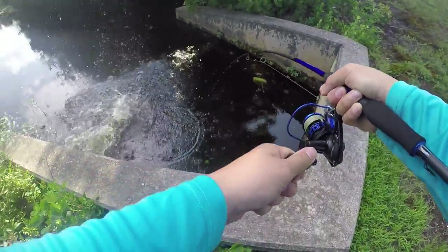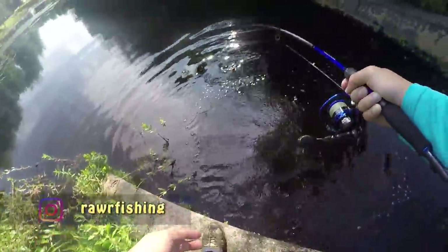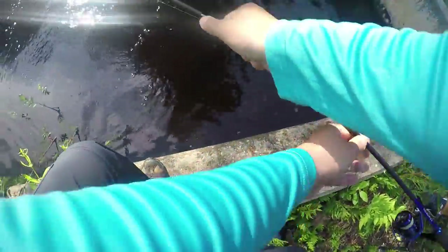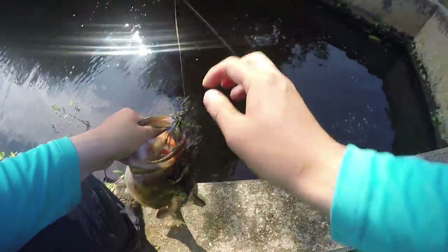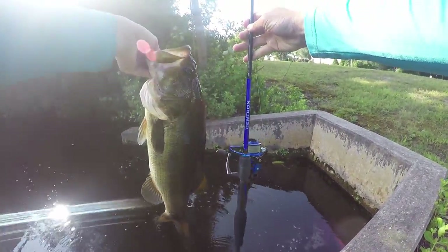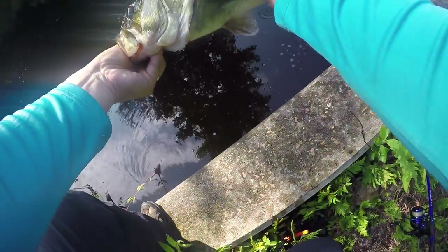Got him! Whoa, he's a chunk! Pipe fishing guys — pipe fishing! It's like this guy's always here. Whoa, look at this rod bend — dude, he is a beast! He actually is a beast! Holy smokes! Oh man! Look at that — the Centron right there. This is going to be the thumbnail right here. Oh my gosh! I'd say he's close to a 5-pounder.